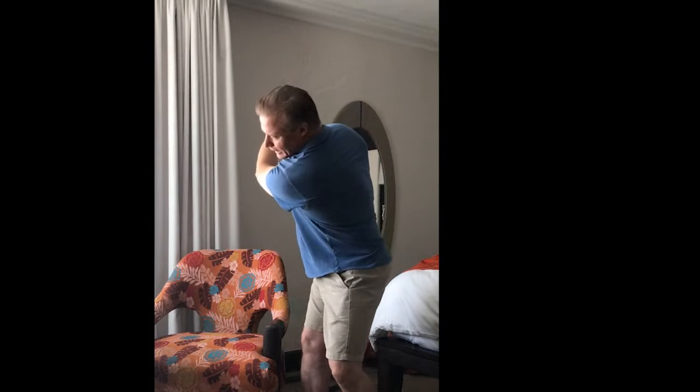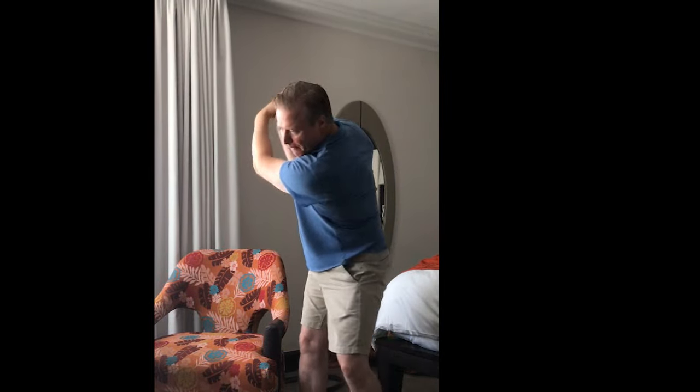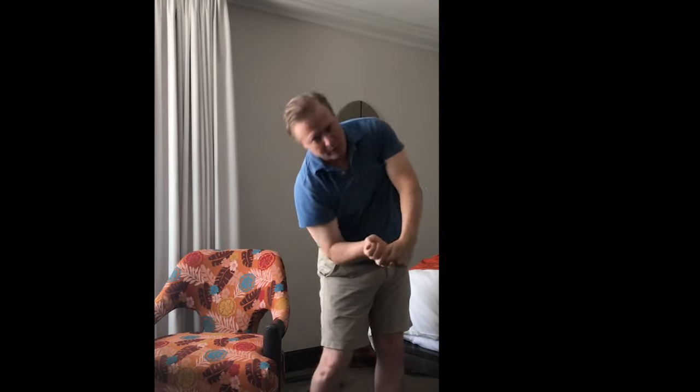That's the key to club head lag. Once you realize that you don't have to swing with your arms, and that this just gets pulled down — that's the key. And so I'm just doing this.